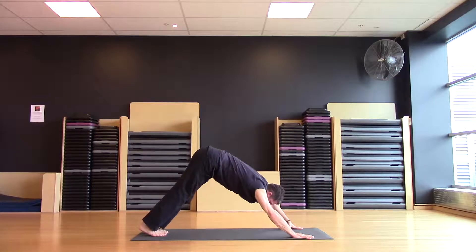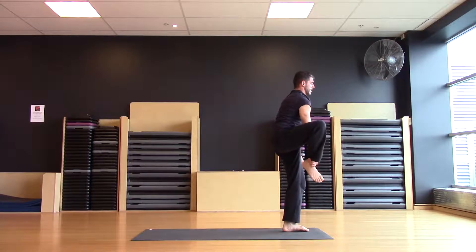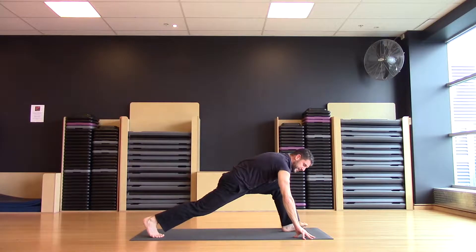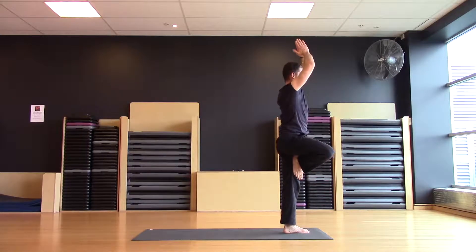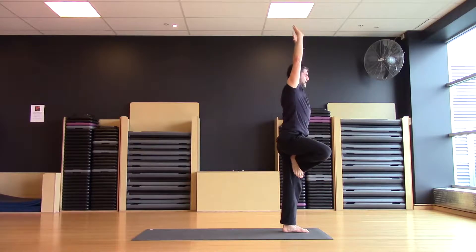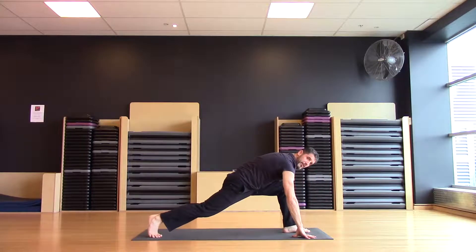Same thing on the left side. Step the left foot forward, knee to chest, bring it forward to the heel. Find your low lunge, whatever you're comfortable with, and then step the right foot forward. Step through, ground, inhale, and exhale. See if we can stay with the breath, speed it up just a little bit. Inhale, coming forward, exhale, release. Come all the way back down. Do a couple more. And step all the way back through downward dog.